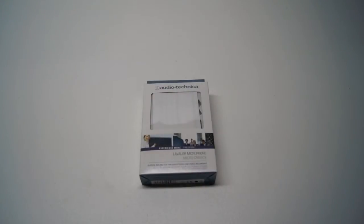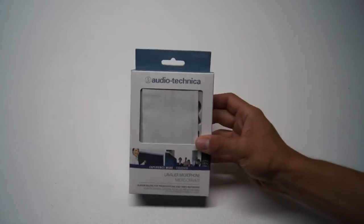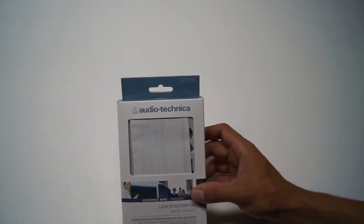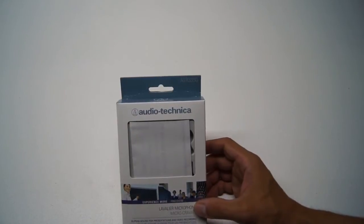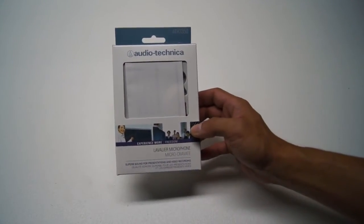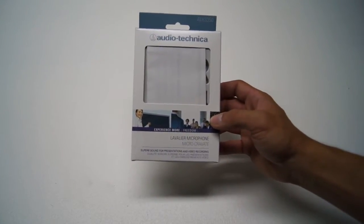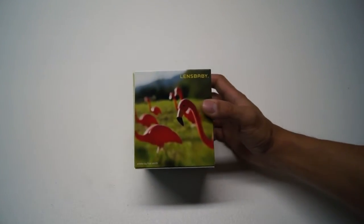What's going on YouTubers? It's the Kid here from the Kid's Corner and today I got a special unboxing. First, the audio is being recorded by the Audio-Technica ATR3350 lavalier omnidirectional microphone, so you guys can get another audio test sample of what this microphone has to offer. But enough of that — let's get to the actual product itself.